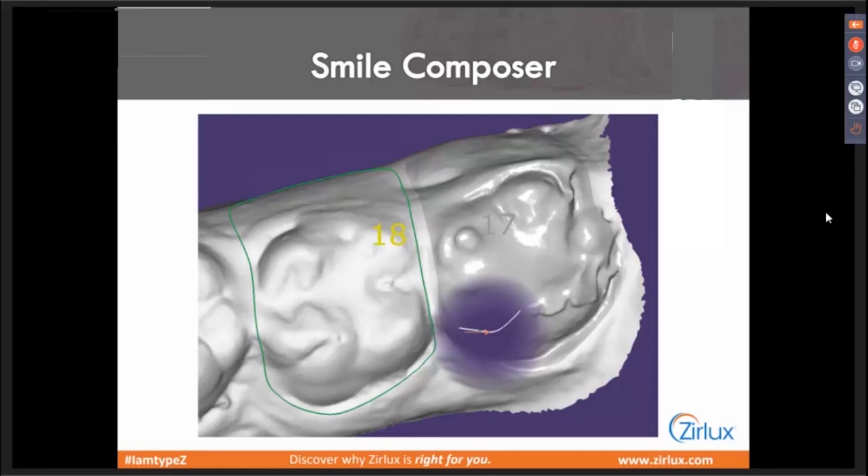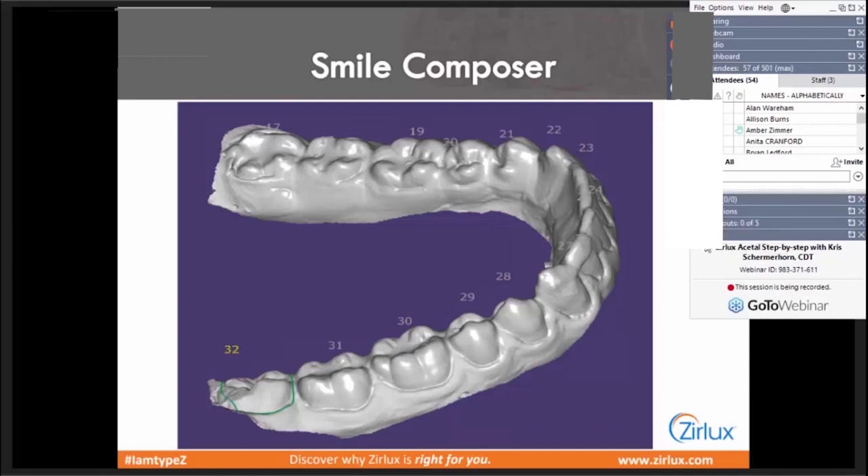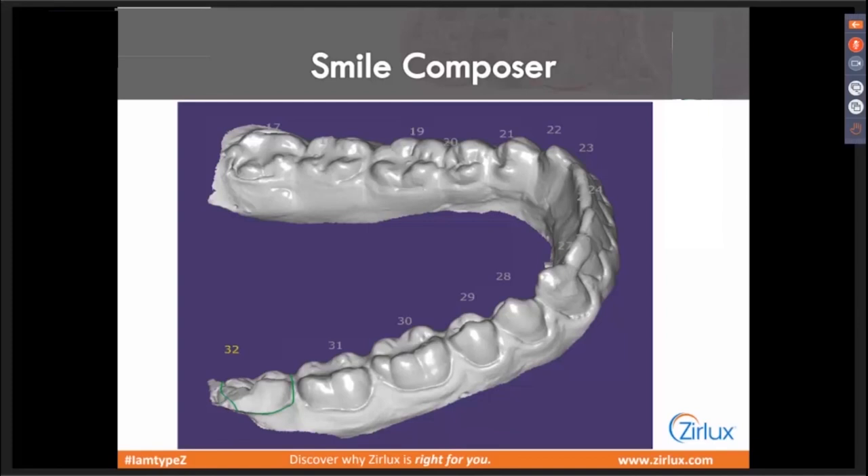Previously, even before scanning your model in, consider blocking out some major undercuts with wax to help the software out before you load the scan in. Once you've marked all your margins, I'll extend on the lingual for strength as well as to help the software deal with undercuts — a few millimeters below that lingual margin. On the buccal, I'll go right down the margin, slightly overextend so I can finesse that with a handpiece after the fact. During design, it's going to do some goofy things, but you can work with that by blocking out and overextending margins to really help that software out.